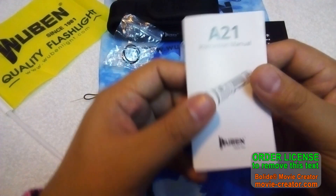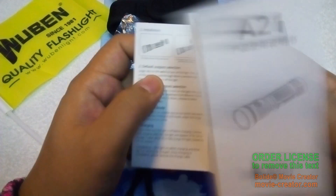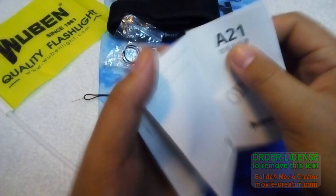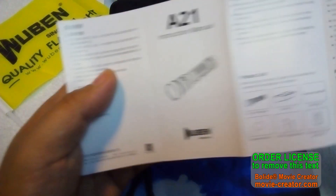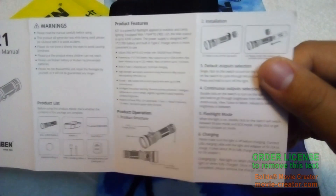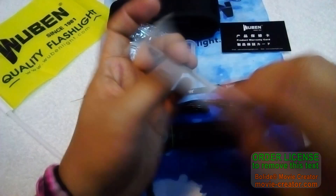Let's check out the manual — it's in English and also Chinese. Opening the English side: there are some product features, operation instructions, quick specs, warranty information, and troubleshooting. Okay, let's move on to the light.